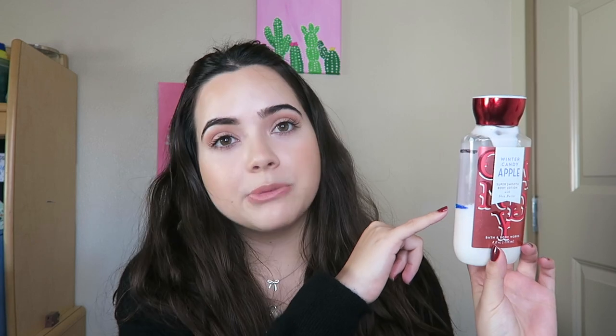Keeping up with the Winter Candy Apple theme, we're going to talk about the Winter Candy Apple body lotion. As you can see, I've used quite a bit up — this is where I started using it and this is where I am now. This is a little bit over halfway done. I imagine this will have about a week and a half of use left realistically.